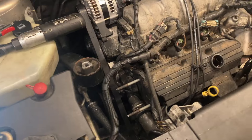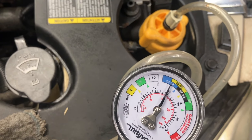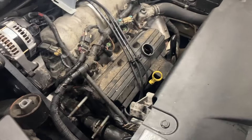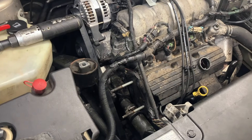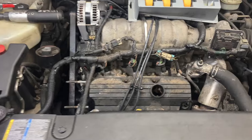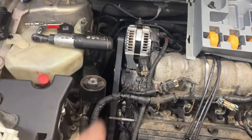Now we're just going to look around and see if we can see where she's leaking. I just don't see an active leak going on here, but she definitely has been leaking — there's red crusties around here. I think maybe that's not the main leak.